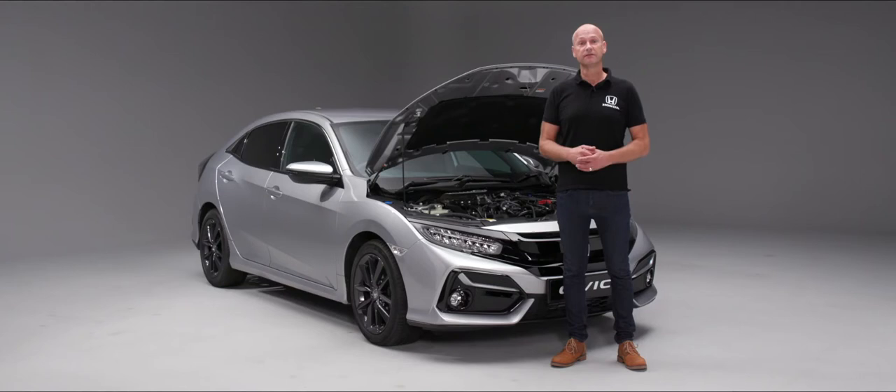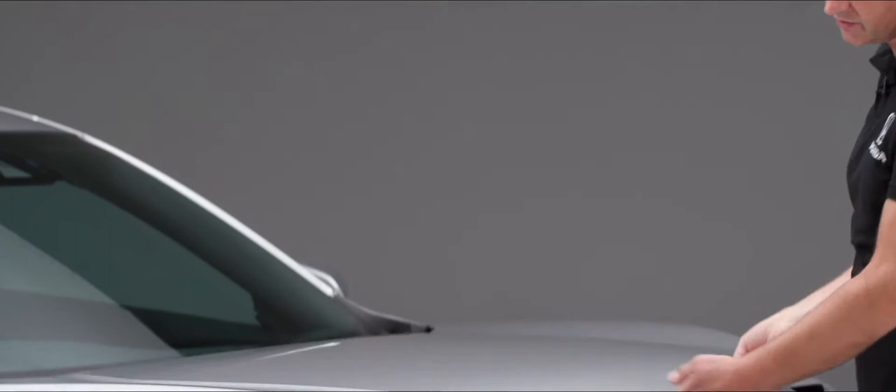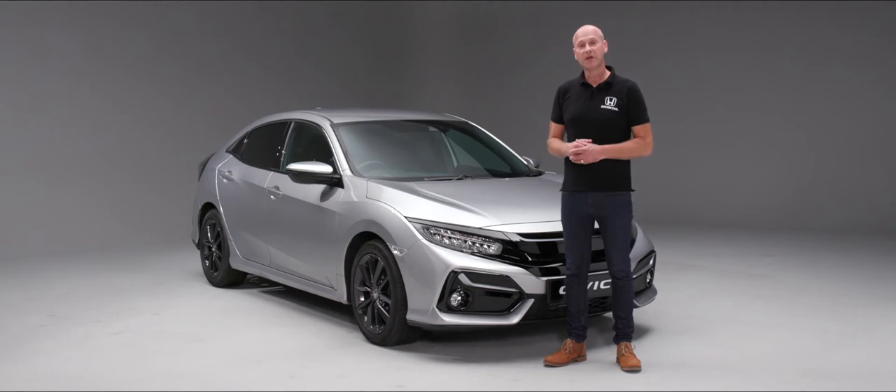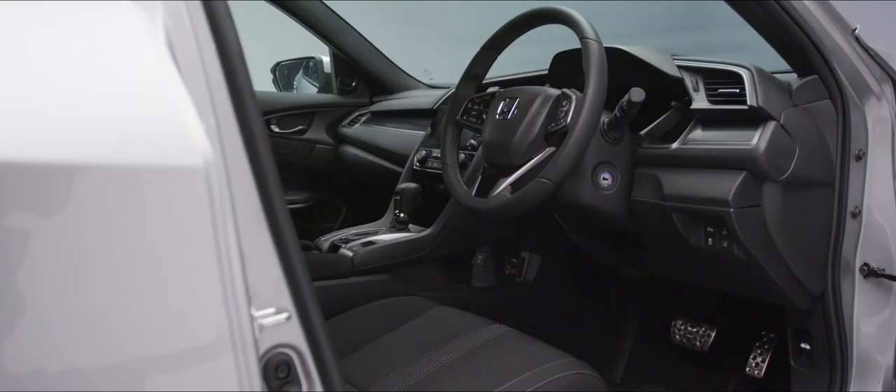Once we've checked the levels of the fluids under the bonnet and topped those up with the appropriate fluids if needed, we need to close the bonnet. Take out the bonnet stay, click it into place, and the best way to close it is from a relatively shallow height — just let it close under its own weight. Those are the items we can look at from a maintenance-at-home point of view, but your Civic will also need regular servicing. The schedule is 12 months or 12,500 miles, and your local Honda dealer will be delighted to carry out that service for you.